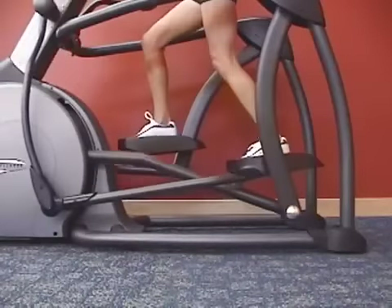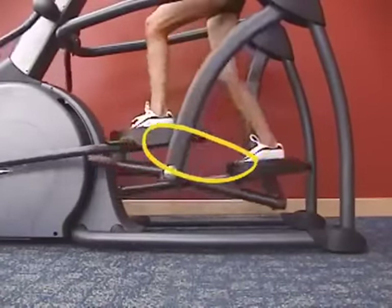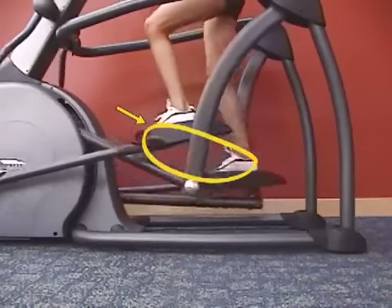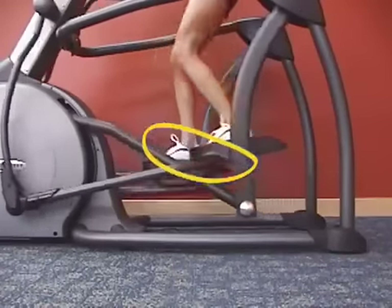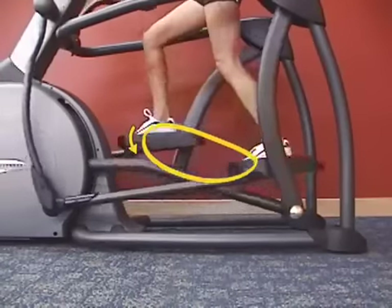Our suspension elliptical trainers have the most natural elliptical footpath on the market today. The shape of the ellipse creates a smooth and easy transition from the top of the ellipse, where the muscles are relatively inactive — the swing phase of the gait — to the bottom of the ellipse, where the muscles are activated to propel the user through the cycle.